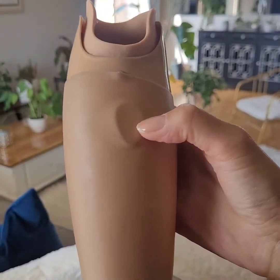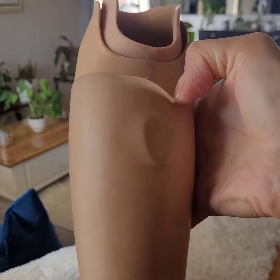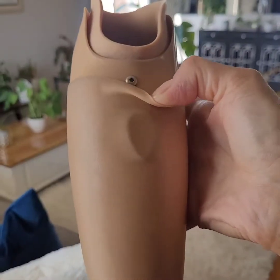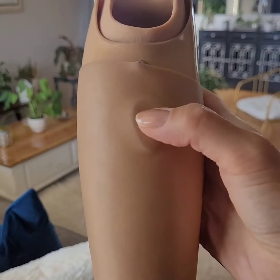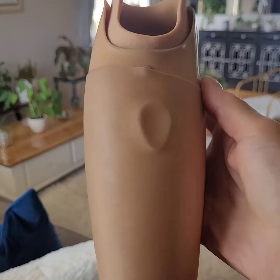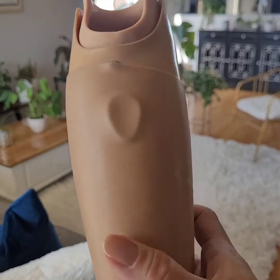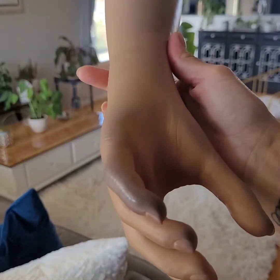This button here is the on and off button. When I peel the glove back — and this glove is extremely hard to maneuver — I peel it back and this is the charging port. I have a charger that I put on here and charge every night so that I'm able to use it.